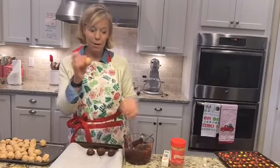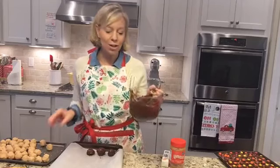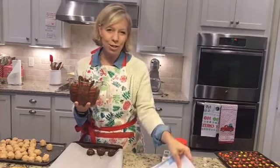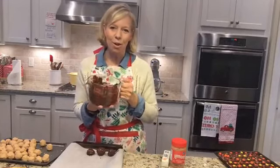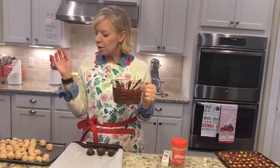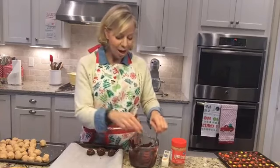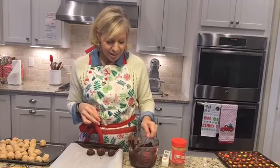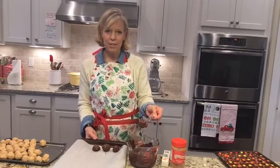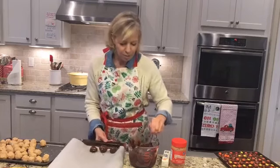Then you're just going to take the peanut butter ball and mix together your tablespoon of shortening and two cups of chocolate chips. In the directions in the cookbook — which you can get over at passionatepennypincher.com — I said to use a double boiler, but you really don't need to. Just do it in the microwave. It's way easier. Just melt the shortening and the two cups of chocolate chips until they're good and melted, and then literally just drop the balls in. I just do it in a good pie rack — that's where I mix it.